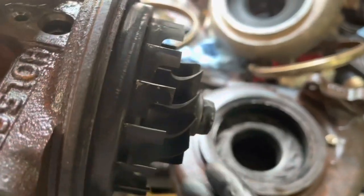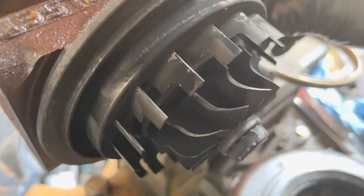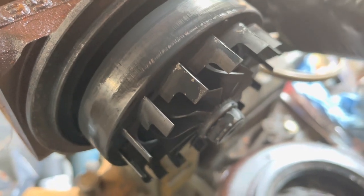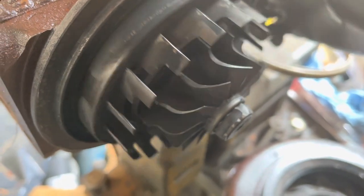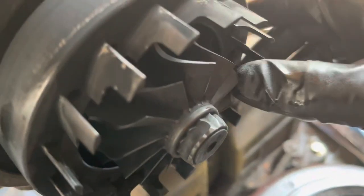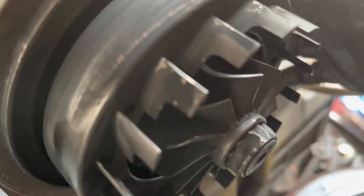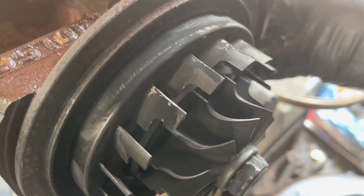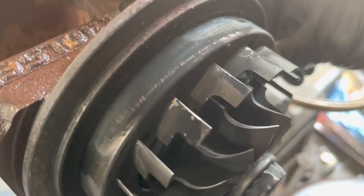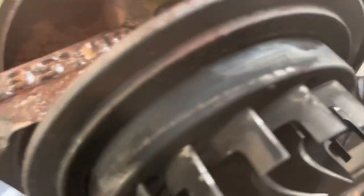When we actuate it fully closed it acts like a small turbocharger - you can see how it takes up the space inside the housing. Then when you open it, it's a large turbocharger. About halfway through when it starts to open we start to get a lot of resistance and it gets hung up. We believe what's in there is carbon.